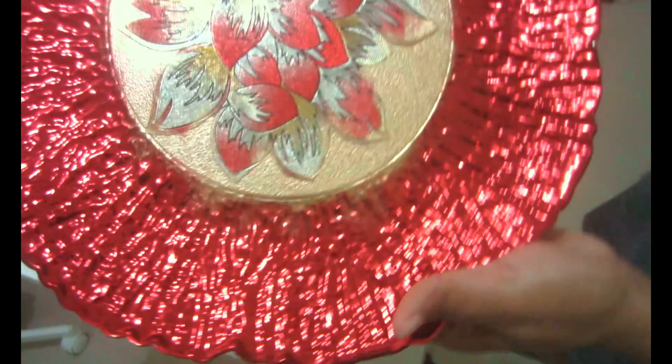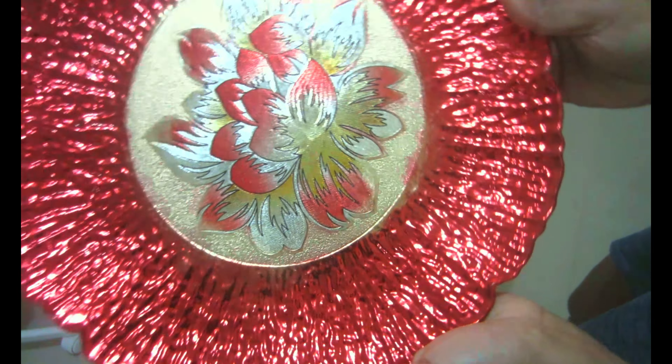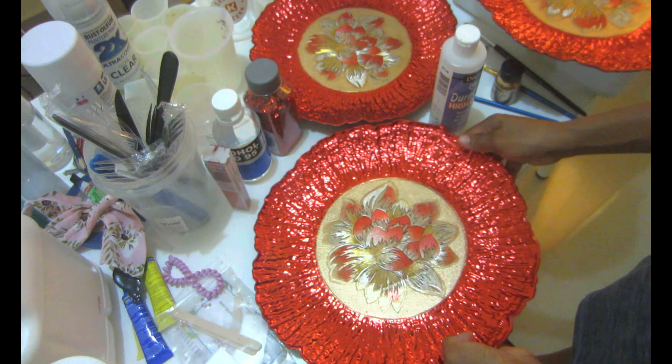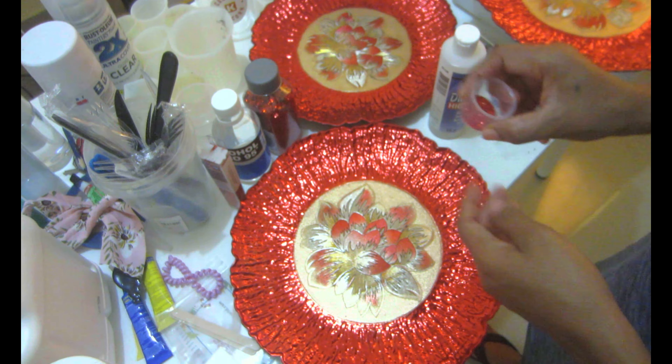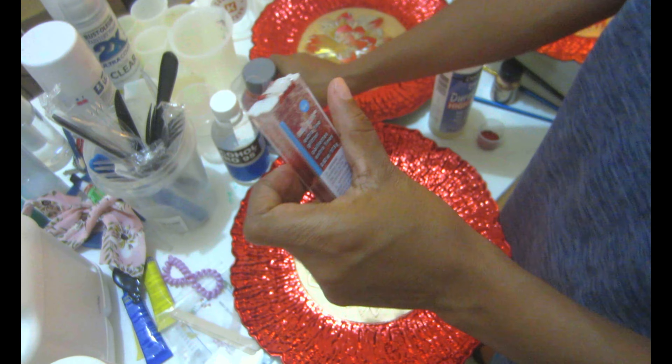If you don't have the maroon gold, you can use any type of gold mica powder that you have. I'll leave the link for my Amazon store inside the description box below, and you can find all the products I used in this video — minus the tablecloth. Now I'm going to go ahead and add a little bit of shimmer — it wouldn't be Christmas if it's not shimmery!